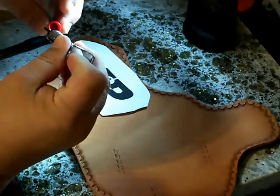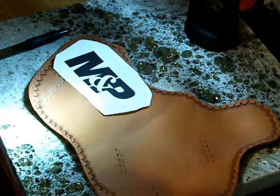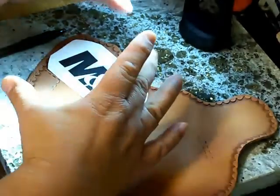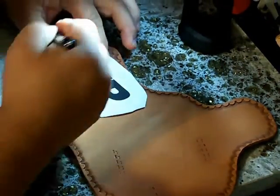So once we get our pattern put in there, we're going to get it cut in and then we'll tool it in to give it a little beveling - make it kind of stand out a little bit. So here's what we're going to do - we're going to start out tracing it.